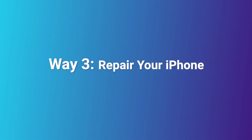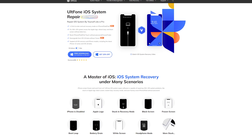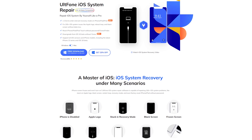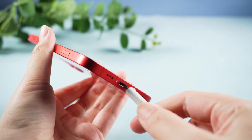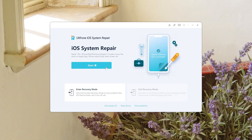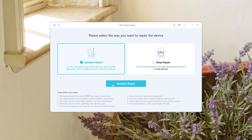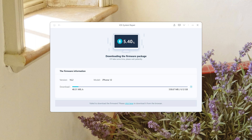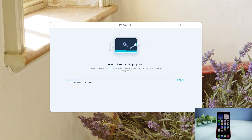Way 3: Repair your iPhone. In this way, I will show you a tool called UltFone iOS System Repair. Follow me to try it. Just connect your iPhone and open UltFone iOS System Repair on your computer. Now click the Start button, then click Standard Repair to proceed. This option will save your data. Then hit Download to download iOS firmware. Now click Start Standard Repair and wait for it to repair your iPhone.